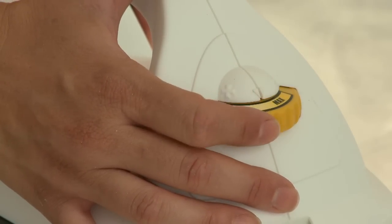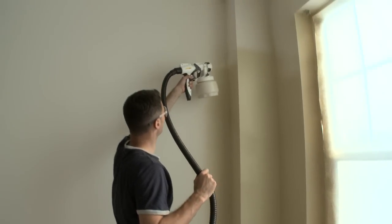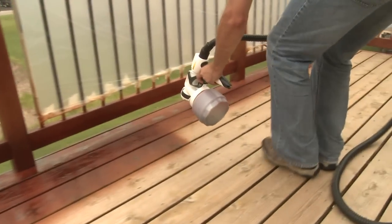A high air pressure gives you a smoother finish and is ideal for thicker material. For fine finish work with thinner materials, you may want to decrease the air pressure. This results in less overspray.